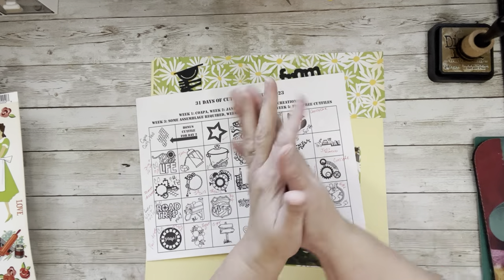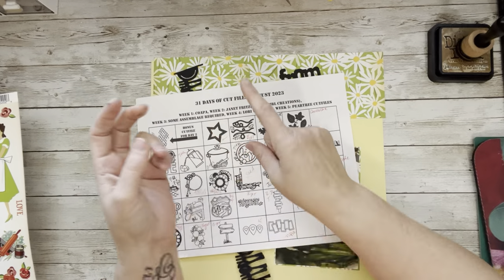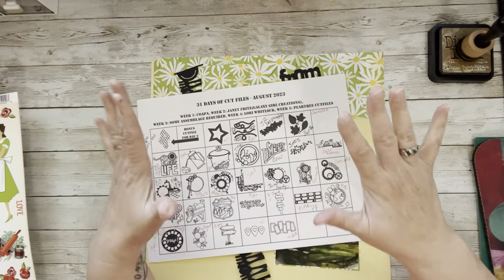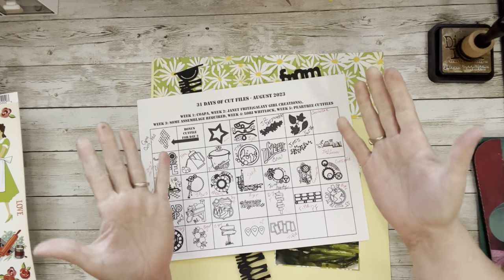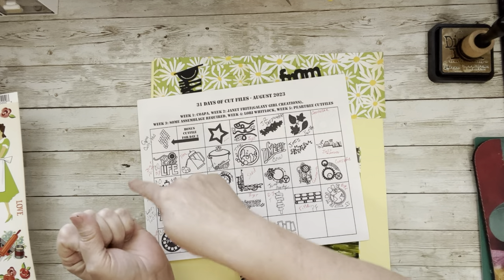Hi everybody, welcome to my little corner where today I have more time and there's no wrong way to play with paper. Yesterday was kind of crazy, but that's okay — life happens, family first. We are doing 31 days of cut files with my scrappy friends over on the Facebook group.